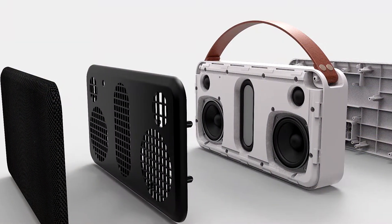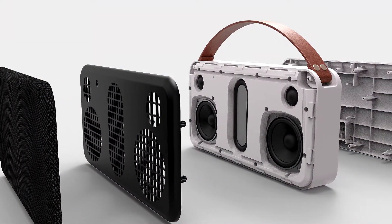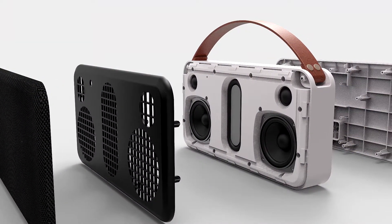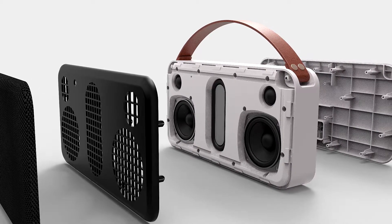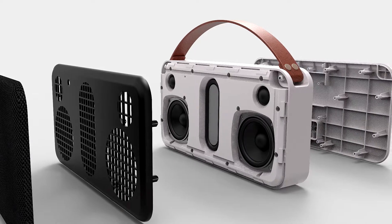With five sound drivers inside, this speaker is a beauty to look at. Portable for all of your adventurous music needs and packs a serious punch. Pair it up via NFC tap or a simple Bluetooth connection and you are good to go.